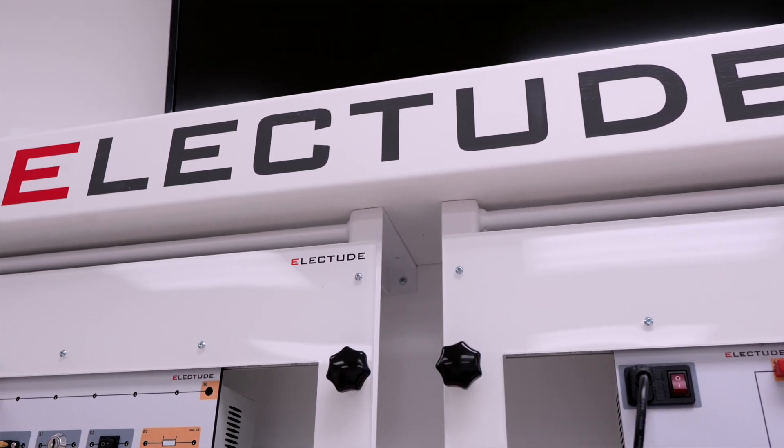Hi, I'm Rob Paganini. I am the campus president of Lincoln Tech of the Mahwah campus. We're currently standing in our Elect 2 training lab where our students have the ability to work on circuit boards that simulate circuitry inside a vehicle.